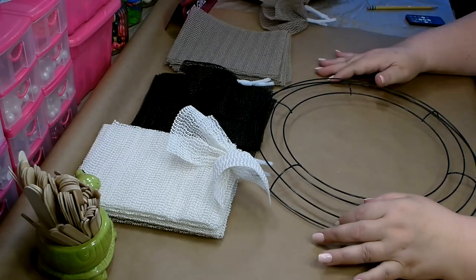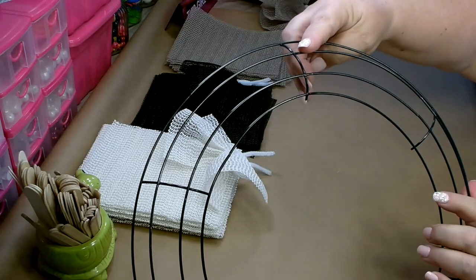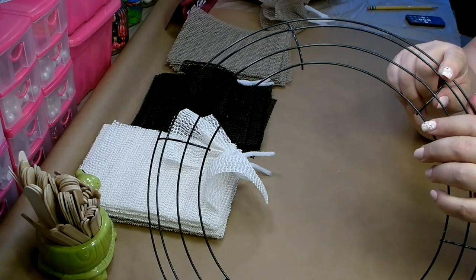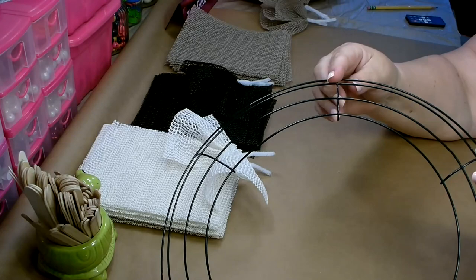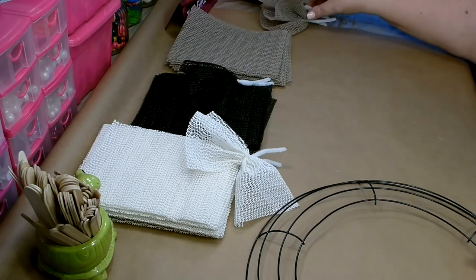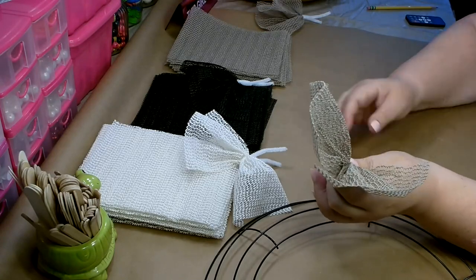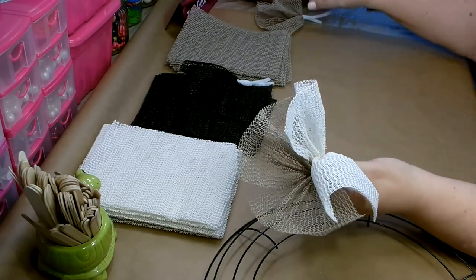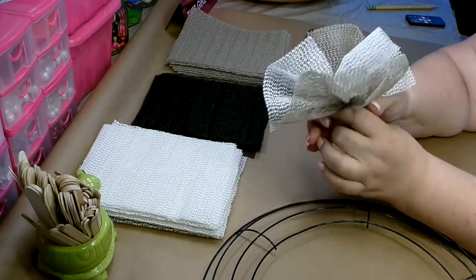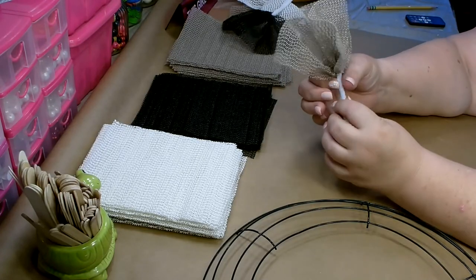To attach your little bundles, you're only going to be attaching them on the two bars on the outside of the wreath. Just place them here on the outside. It will take 15 bundles to complete each section, and a section is between each of the crossbars. The pattern you're going to want to do is two beige, one white, another beige, then a black, then a white, and then repeat. That way you have the exact amount needed to get all the way around the wreath.